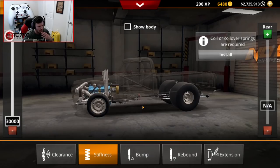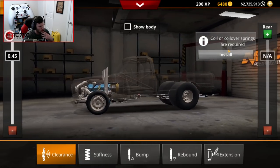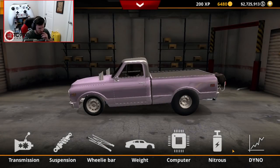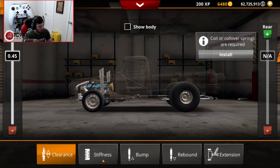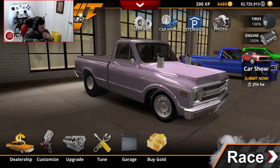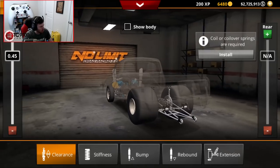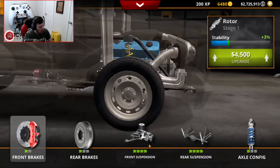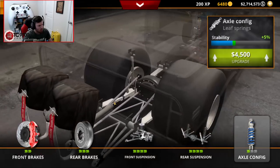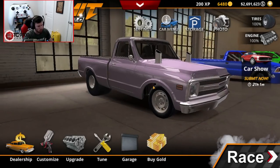Front and rear clearance fully upgraded. Coilover springs are required - wait, did I miss something? I completely missed it. I upgraded the front suspension but I didn't do the axle configuration - that's it. So we're going to do a torque arm in the back with dual coilovers, then back into the upgrades.